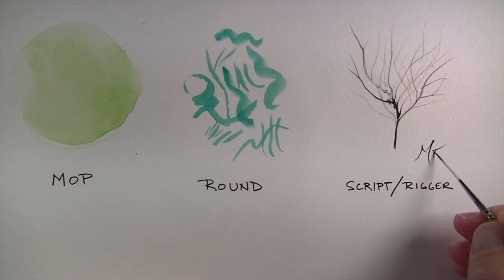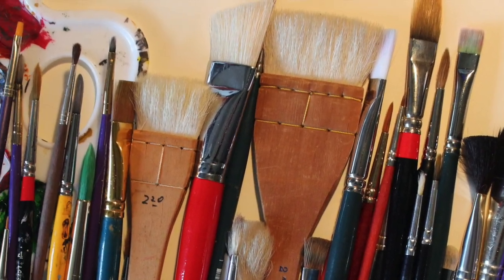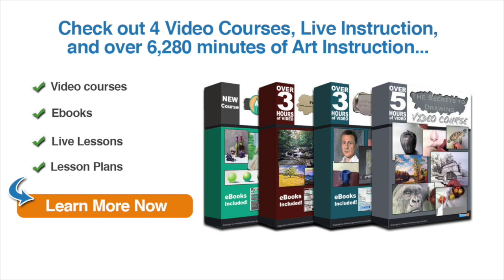I hope you enjoyed this overview of different types of brushes and that this video helped you out. If you enjoyed this video and you're ready to learn more, check out four video courses, live instruction, and over 6,000 minutes of art instruction, which include ebooks, live lessons, lesson plans, and more.